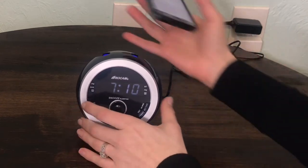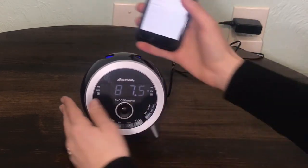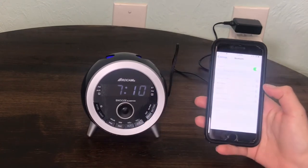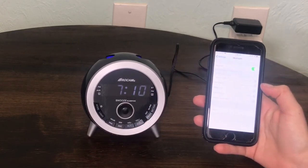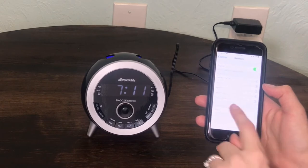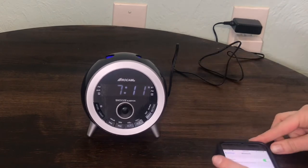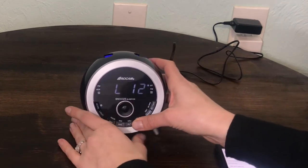How to connect to Bluetooth: Repeatedly press the mode button until the BT indicator light is flashing. Turn on your cell phone's Bluetooth in the settings and find the Bluetooth name CR1021 and click connect. When the device beeps, the indicator light stops flashing — that means the Bluetooth has connected successfully.